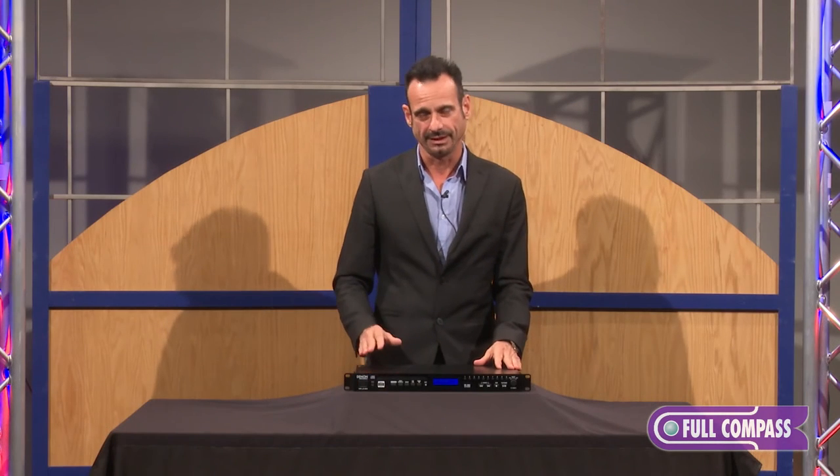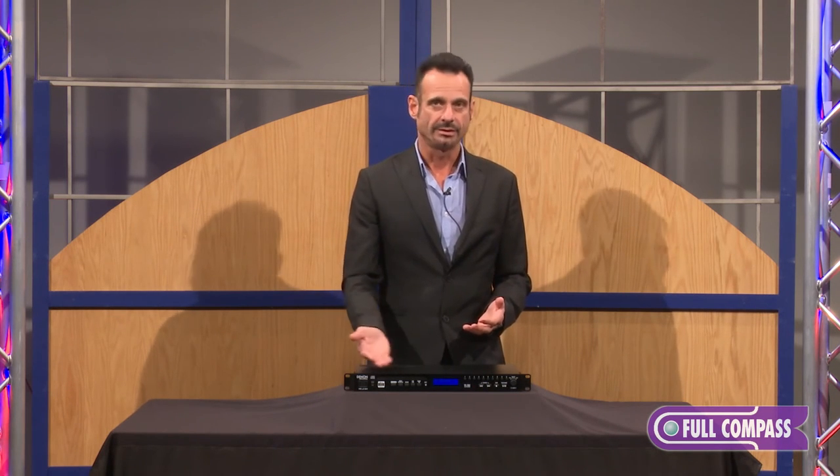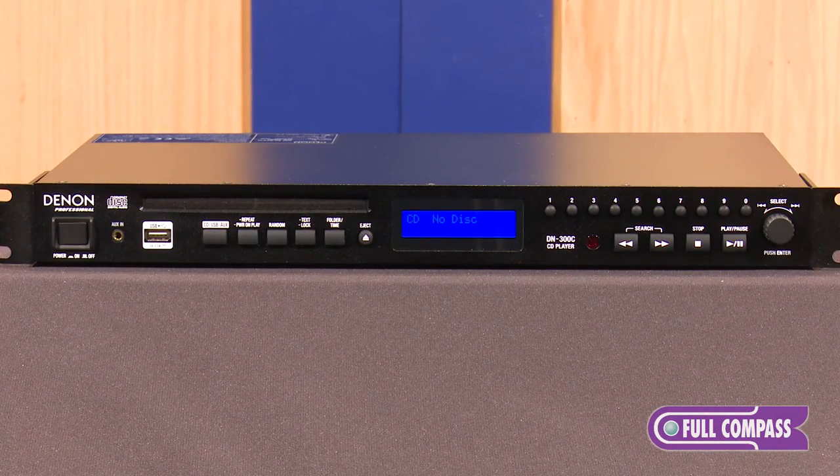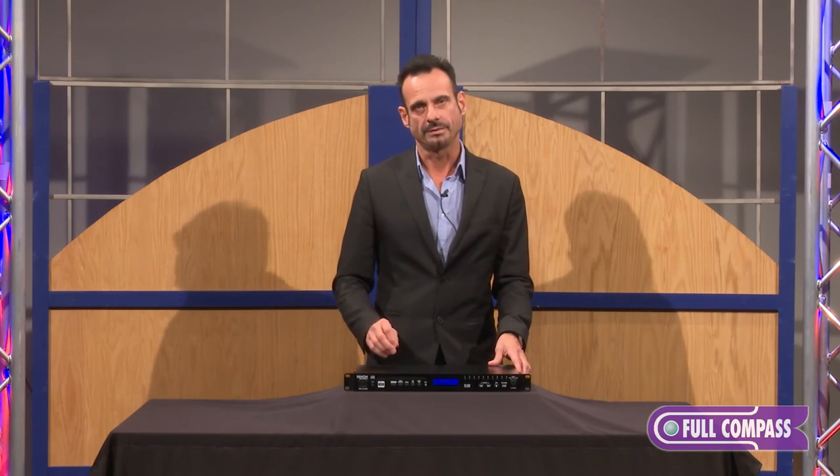Applications for the DN300C range from education, house of worship, bars, restaurants, or any place that you would need USB or CD audio playback. You can learn more about the DN300C at FullCompass.com or contact your Full Compass sales professional.